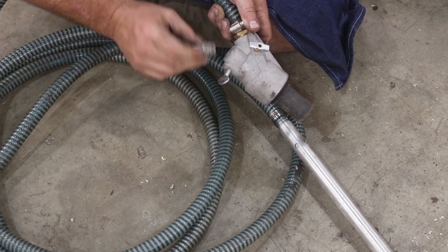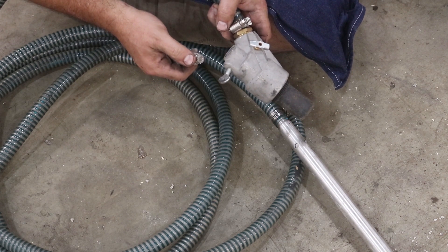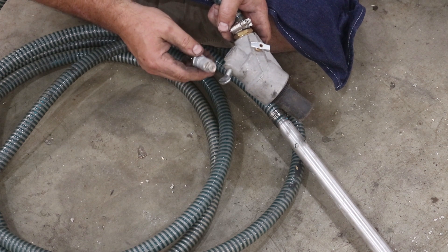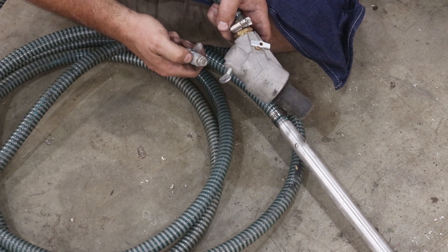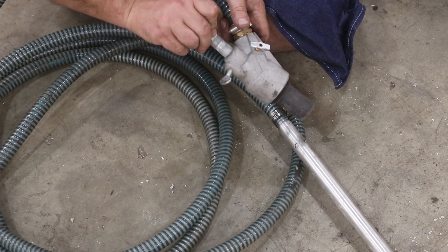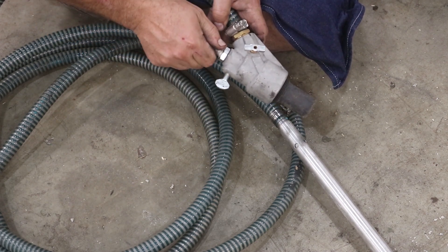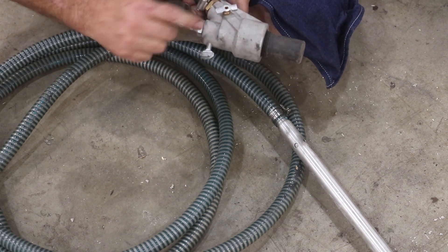One thing I'll tell you right now is that when you purchase one of these, make sure you get one that is sized appropriately for your pressure washer. Look at your pressure that you're generating as well as your gallons per minute, and you need to match a tip for those specifications. There are some charts you can find online. Basically there's a different size orifice in these — it's just the size of the hole — and it needs to be sized for your pressure washer or it will not work correctly. A lot of people who have had bad luck with these, it's mainly because they don't have the right orifice in that particular nozzle.